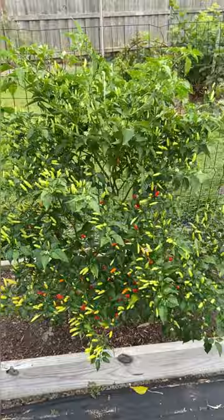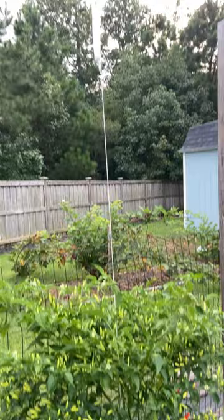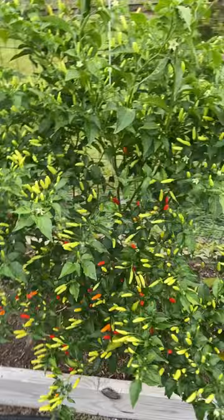It is absolutely out of control. This thing has survived two tropical storms — it actually got blown over in one of them because it's so big. I have it staked up right here on the string trellis and it just looks absolutely incredible.